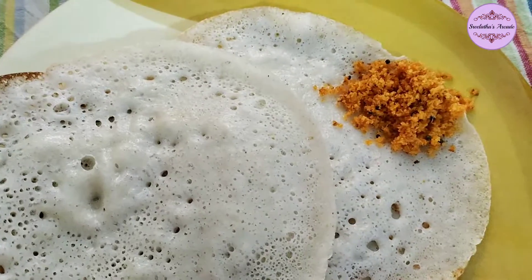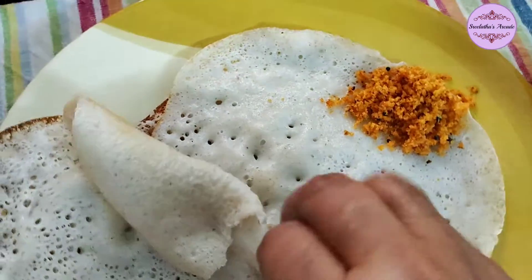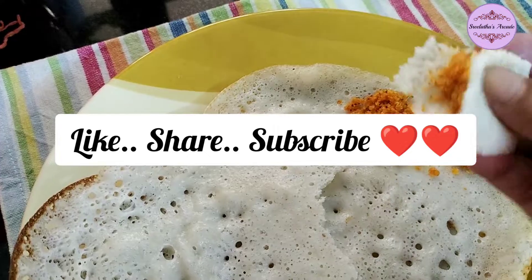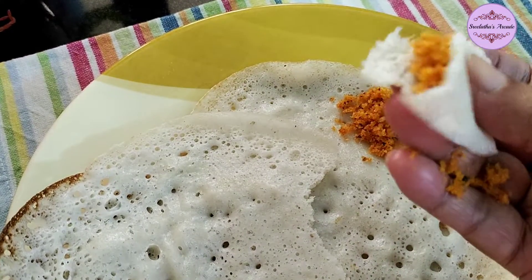Please subscribe to the YouTube channel and press the bell button, like and share. For more information, visit our website.